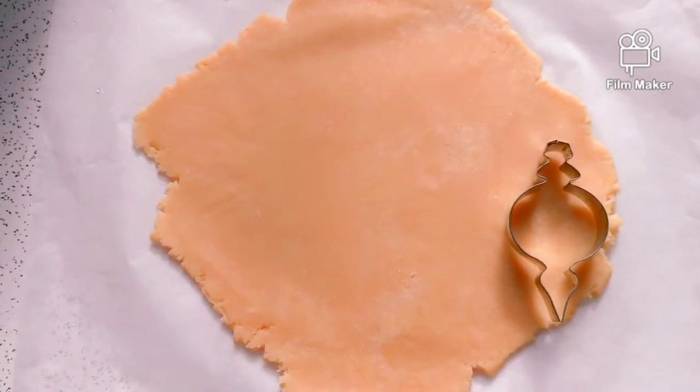Prepare your oven at 360 degrees and put the cookies in for about 10 to 15 minutes. You want them to be light brown around the edges. Then let them cool.